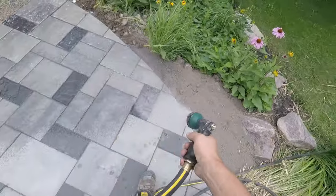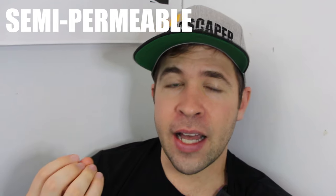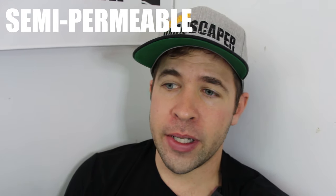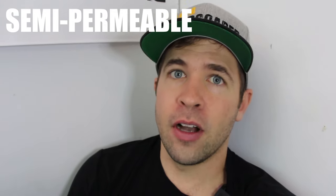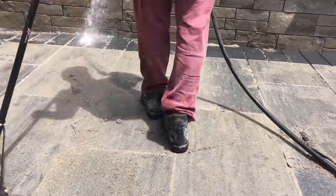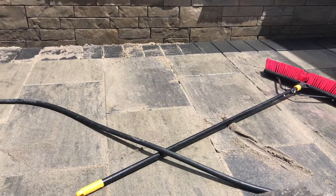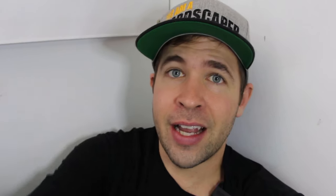For the majority of projects in my business, we're going to opt for polymeric sand. But if you want an option that allows water to flow through the joint, there are now resin-based jointing compounds that allow water to flow through them — semi-permeable options that are easy to install and do not experience similar failures to polymeric sand.